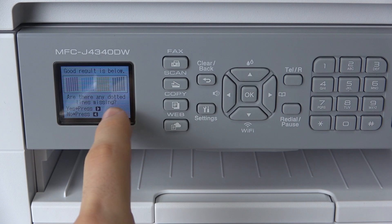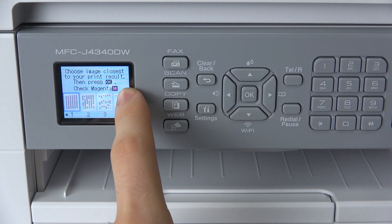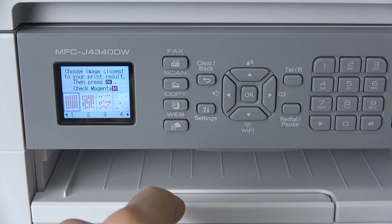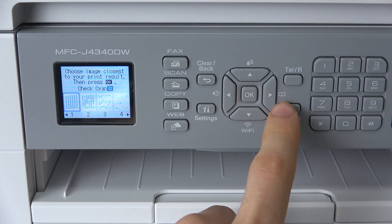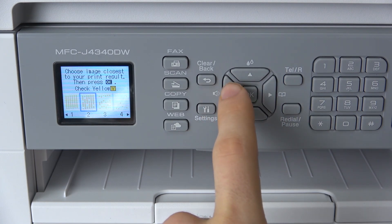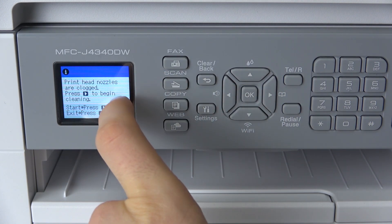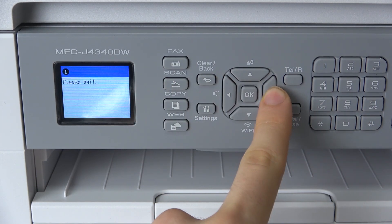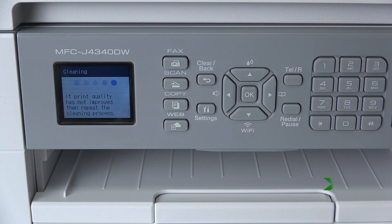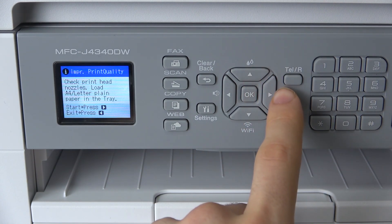We should choose correct paper feed. Are there any dotted lines missing? Yes. I choose the image closest to your print result, then press OK. Check magenta — my picture looks like this. For cyan it looks maybe like this, for yellow it looks more like this image, and for black it looks this way. Print head nozzles are clogged — press right to begin cleaning. Let's clean it again.